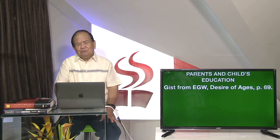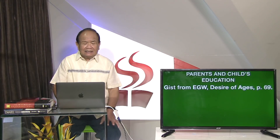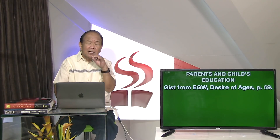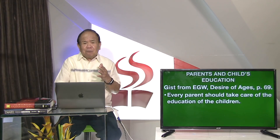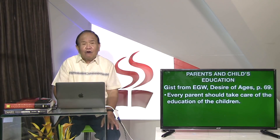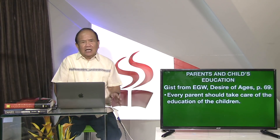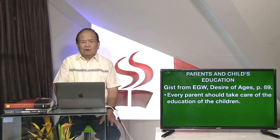Naging mong si Lynn White, mga kaigsunan. Sa Desire of Ages, page 69. Every parent should take care of the education of their children. Ang edukasyon sa atong mga anak, hatagang gyud o nakong pagtagad sa mga ginikanan. Edukasyon.